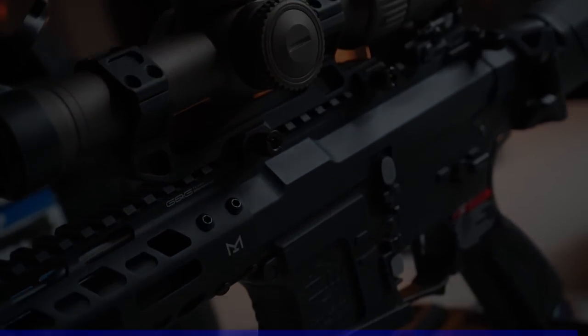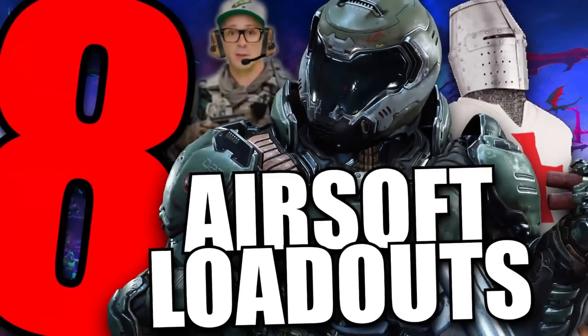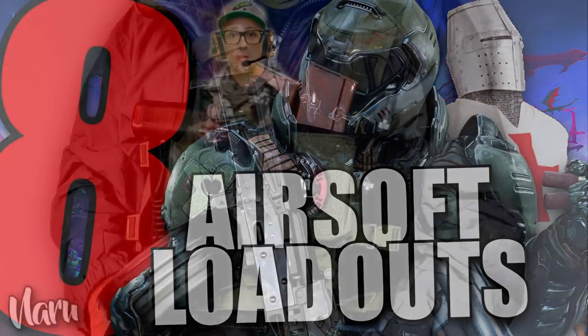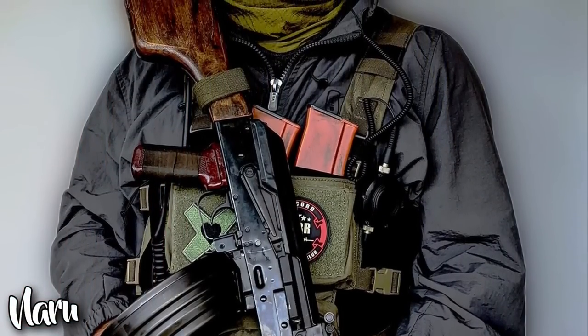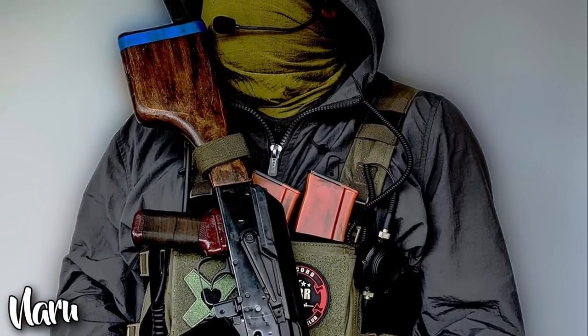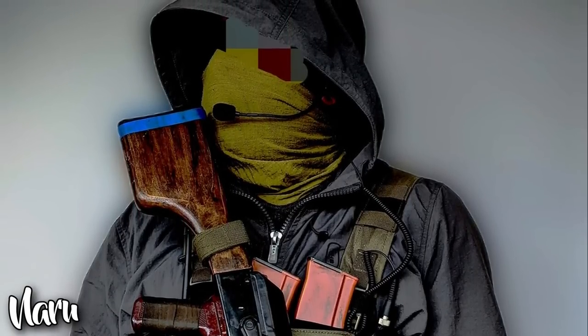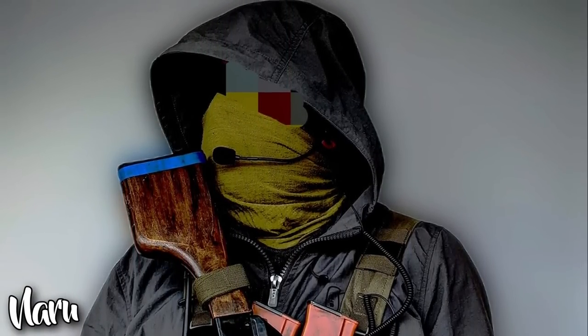Let's crack into 8 airsoft loadouts, starting with number 8. There were a lot of different types of loadouts turned in on the US Airsoft Facebook page where the submission poll was hosted, like this Ukrainian Foreign Legion inspired PMC kit by Naru, and a Simon Reilly loadout by Steven of Prime PC Gaming.